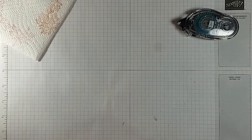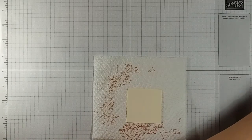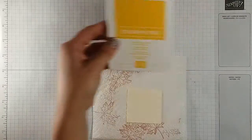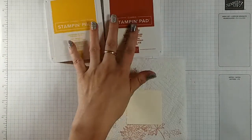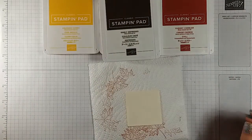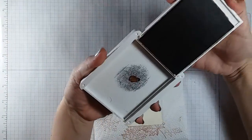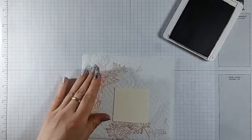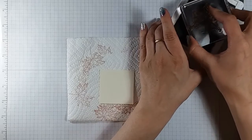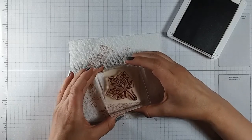We're gonna set this aside for now and for this front piece we're gonna be using quite a few different colors — the Crushed Curry, the Cajun Craze again, the Cherry Cobbler, and for the outline we're gonna use the Early Espresso. We'll open the Early Espresso and since we still have the outline stamp on our block, we're gonna go ahead and ink that up and stamp our image on here.